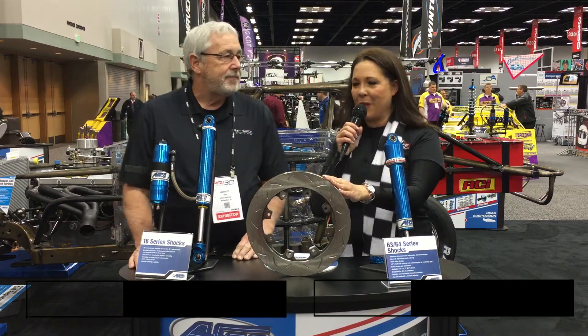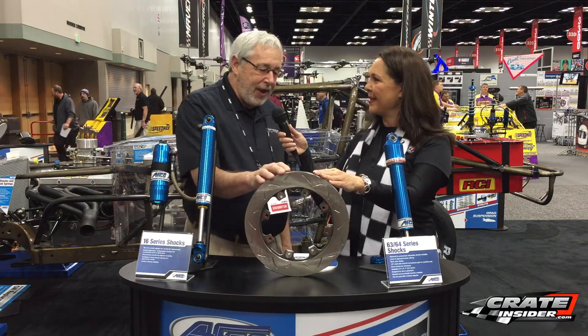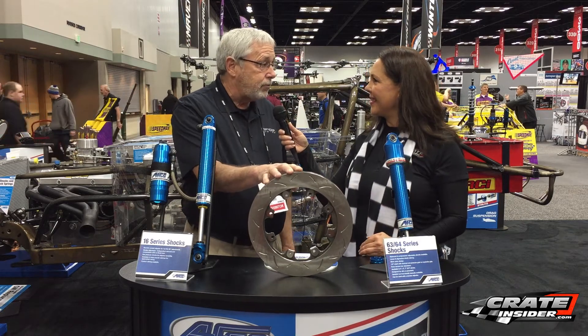I'm here today with Rex Merritt from AFCO Racing. Rex, you have a new brake rotor out. Tell me a little bit about it. What it is, it's a new brake rotor we have. We call it our 16-plus rotor.